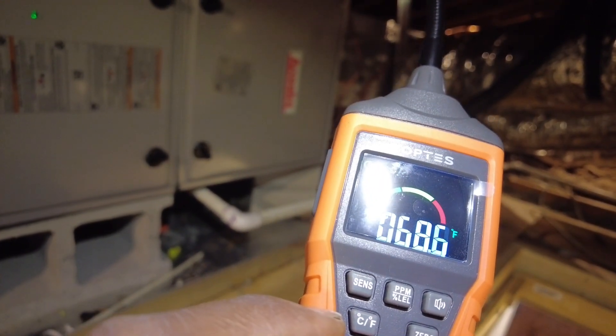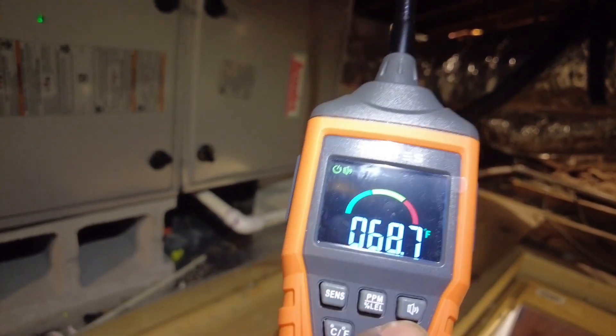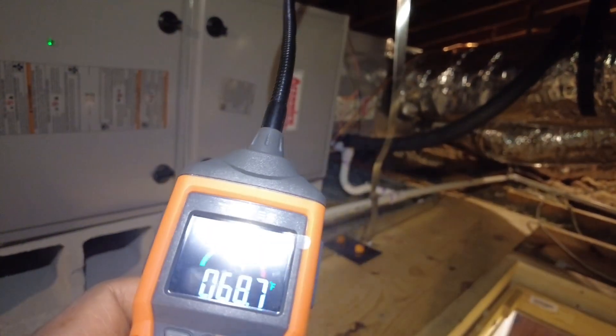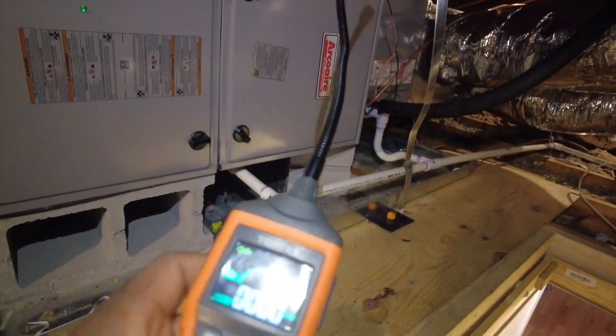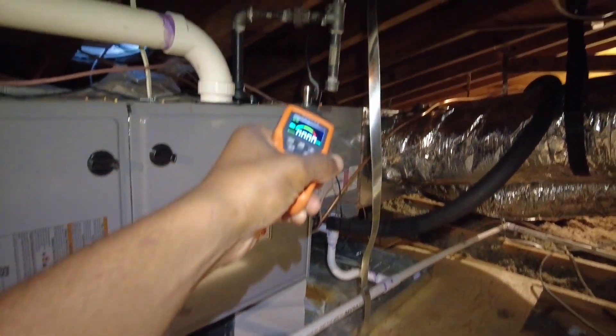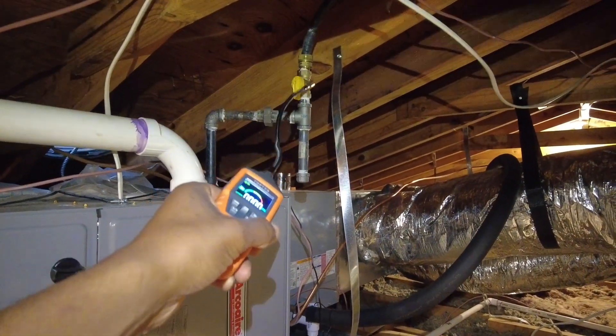You can choose between parts per million or percent. I'll keep it on parts per million. Keeping my Fahrenheit temperature — so we got 68 degrees in here. That's the zero button, so we're not going to hit that just yet. Let's go ahead and get back to parts per million and see what we've got here. The gas line looks pretty legit.